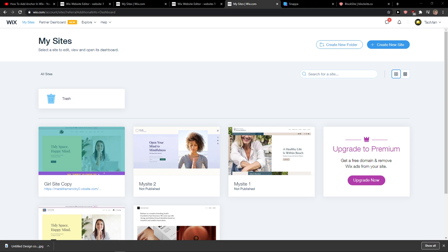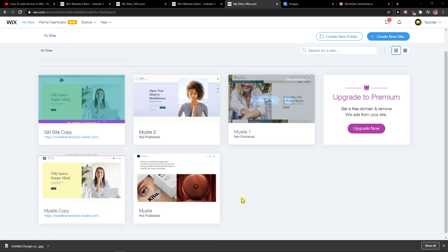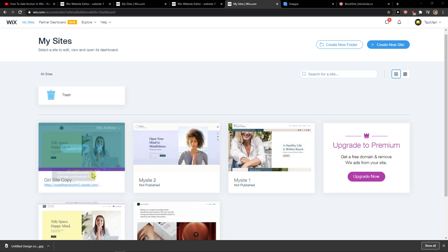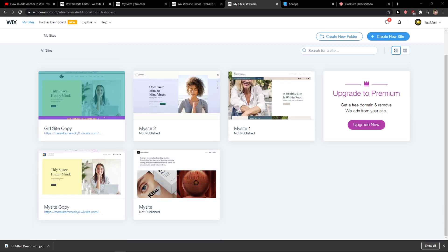Everybody, my name is Markus and in this video I'll show you a simple way how you can unpublish your website in Wix. So let's start. The first thing you want to do is just be in Wix, and when you're here you just want to find the website that you want to unpublish.